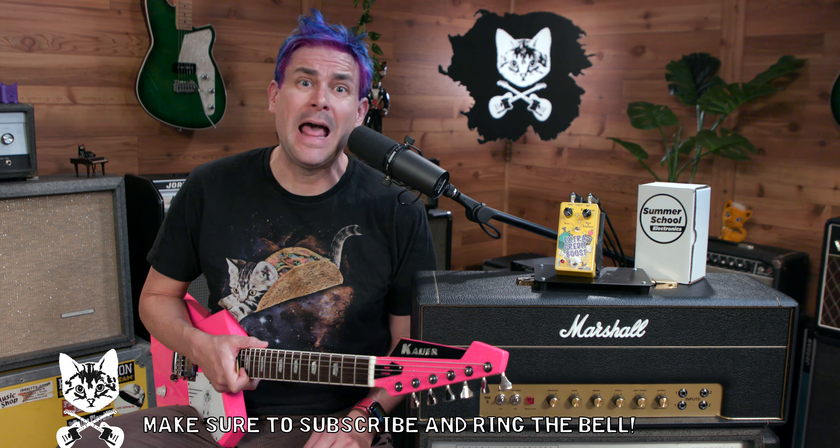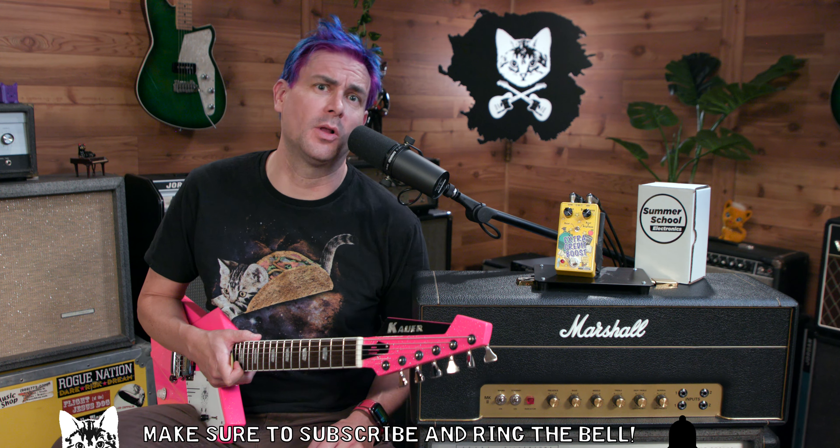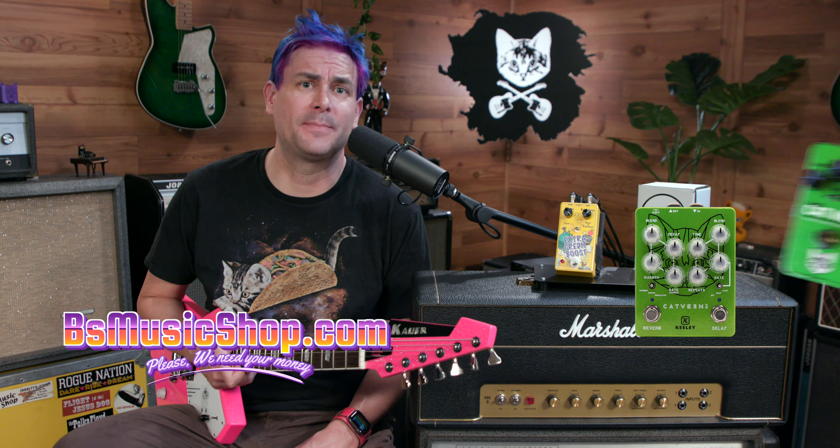Before I get going, don't forget — like, comment, subscribe. Those things make a huge difference to a little music store like us. If we can get you a cat t-shirt, a cat toy, a cat pedal that when played through goes meow, a cat pedal that is just as cool but does not go meow, hit us up — beesmusicshop.com. Your support means all the difference.